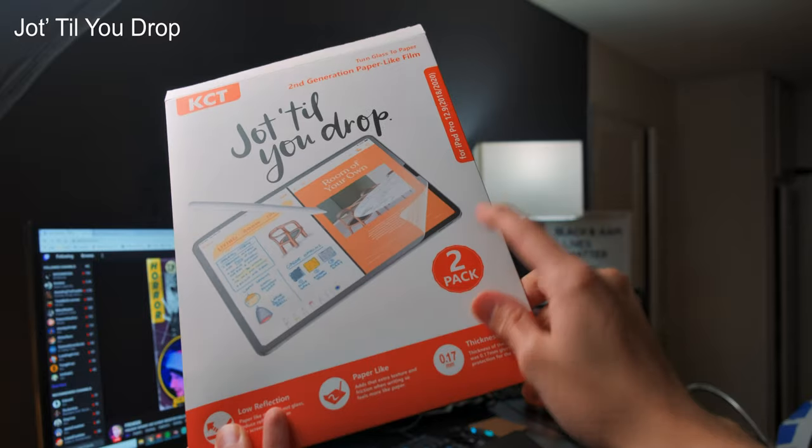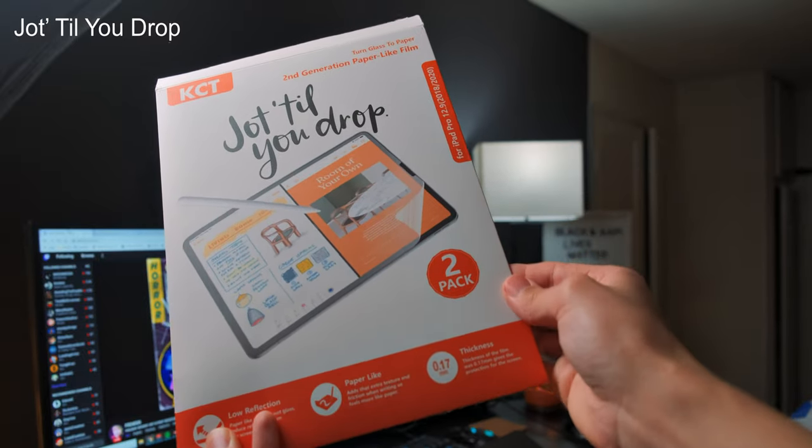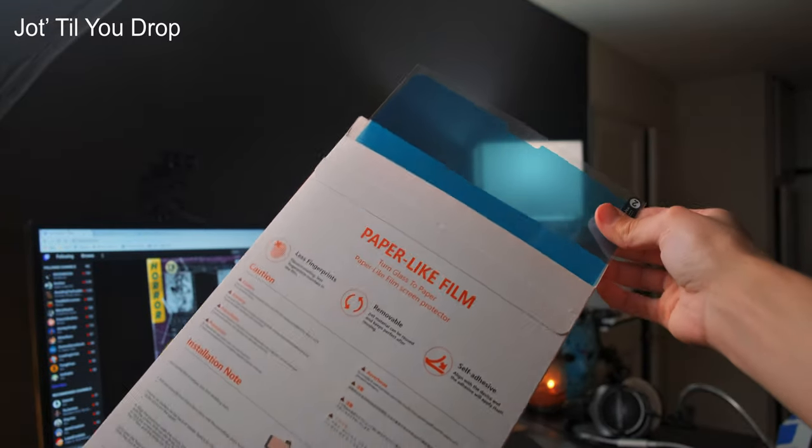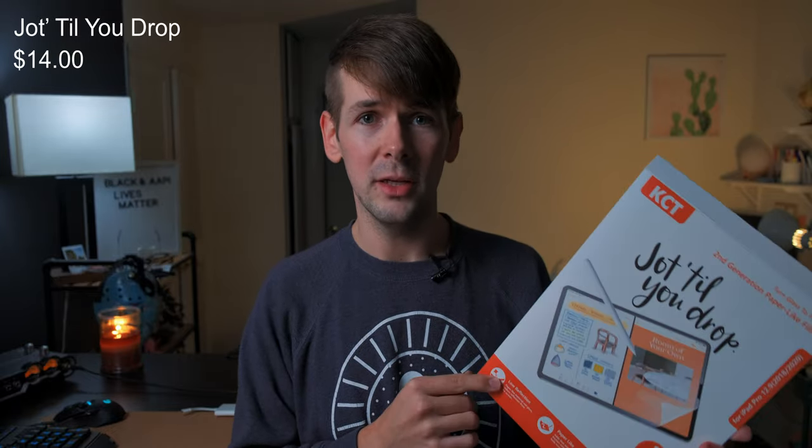This screen protector I found a few months ago and started using it on my iPad every day for six hours minimum per day, because I do art professionally, working constantly on the iPad and always drawing on it. I'm still on my first screen protector, I still have the second one. And for a two-pack, this only comes in at $14, and that's a pretty good deal in my opinion.